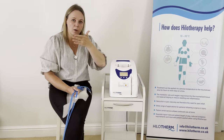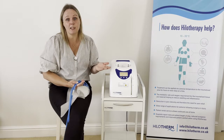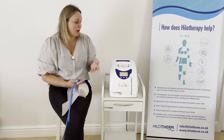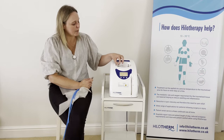It is also possible to connect two cuffs — for example, if somebody has a mandible fracture and a zygomatic fracture, you could have one cuff on the jaw and one on the eye area. Or if somebody has had a bilateral knee replacement, you can treat both knees at the same time. It can also be very useful for breast surgery patients.